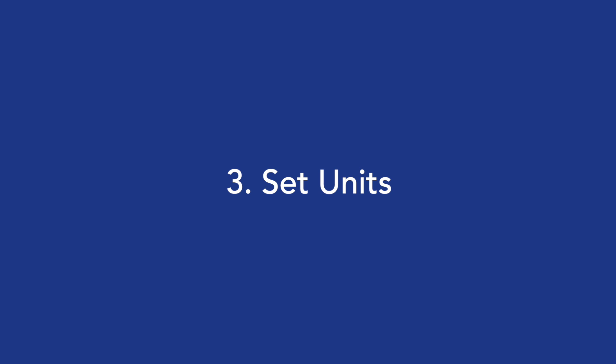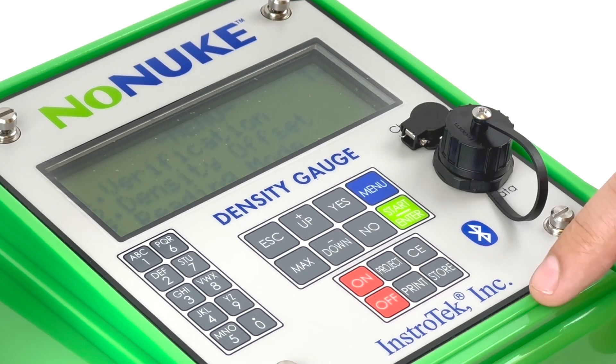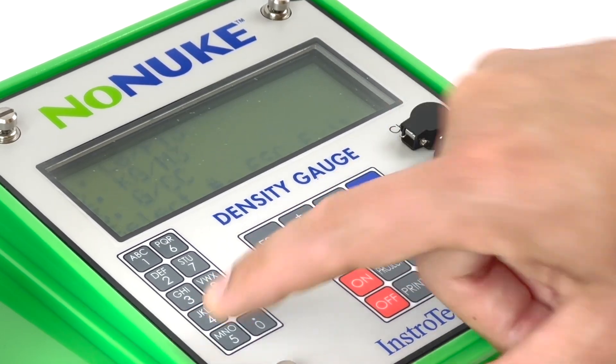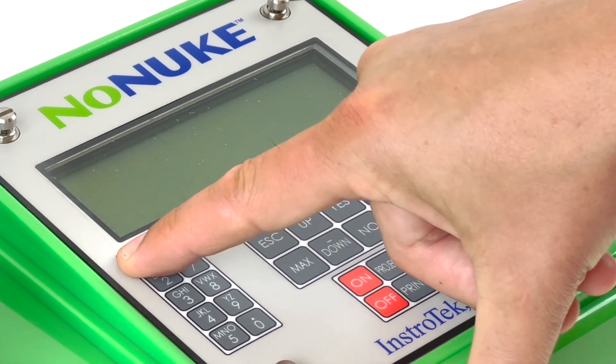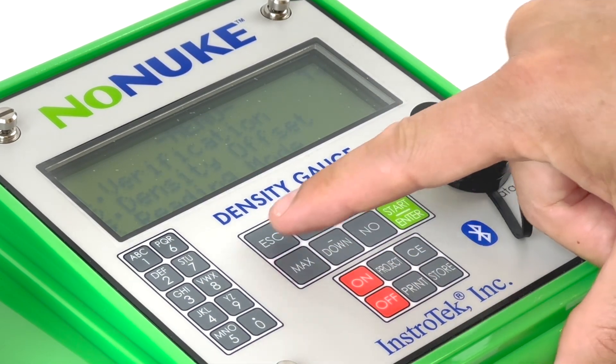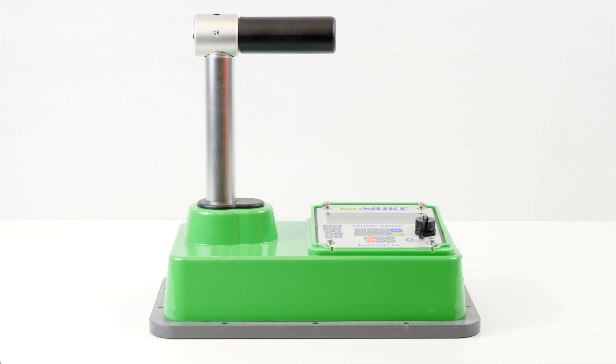Step 3: Setting units. The default for the gauge is in English units, pounds per cubic feet. You may change the units by the following steps. Press Menu to enter the menu screen. Press down to scroll to the next menu screen. Press 4 to select item 4, Set Units. Choose the units you want to use. After selecting the unit of measurement, the no-nuke returns to the menu screen. Press Escape to return to the main screen.